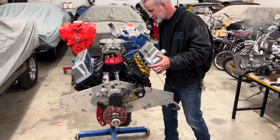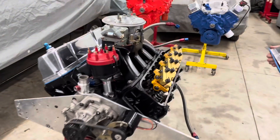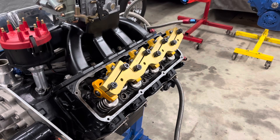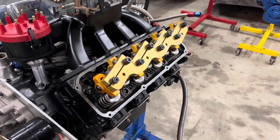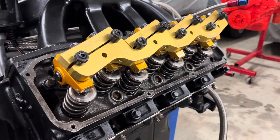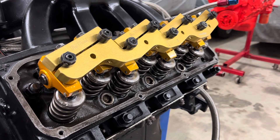Just to clarify our valve train components: we have here an old style Jomar Stud Girdle. We've got Comp Cams gold series rockers and titanium retainers.